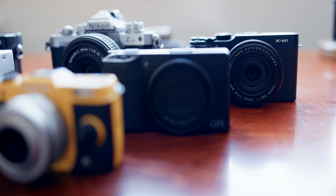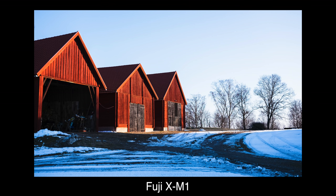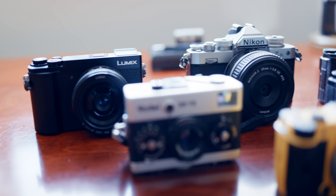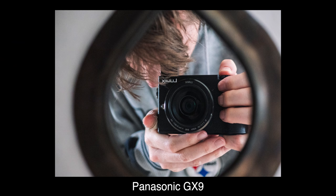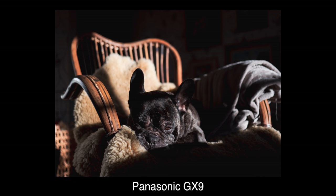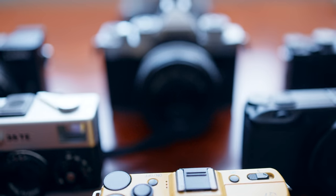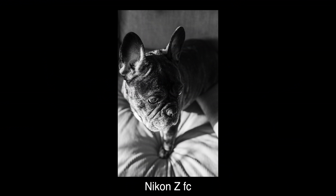The cheapest in the lineup is Fuji's old and forgotten XM1, the most affordable X-Trans sensor camera ever made, here with the original 27 millimeter f/2.8. Another often overlooked camera is the compact X flagship, the Panasonic GX9 with the legendary 20 millimeter f/1.7 pancake. Last but not least we have the fastest operating mirrorless camera on the market, the controversial Nikon ZFC, with the kit 28 millimeter f/2.8 prime.